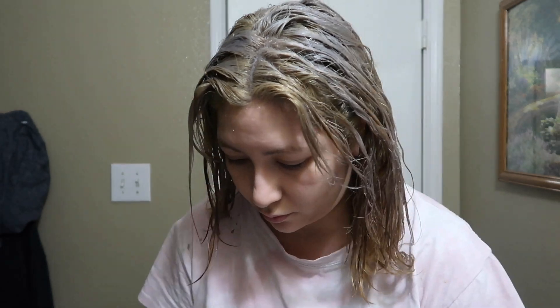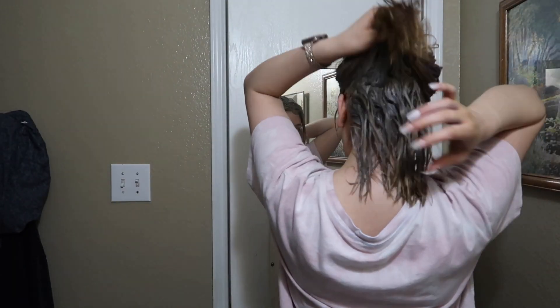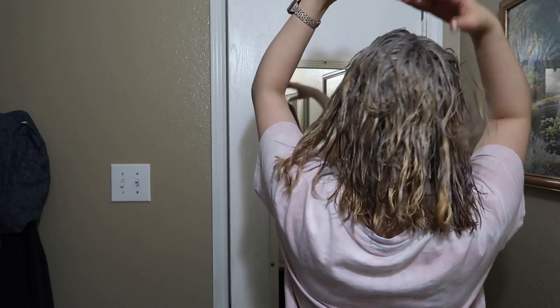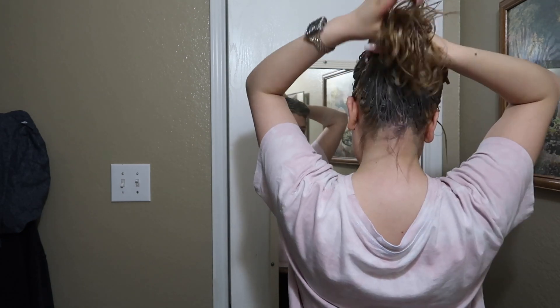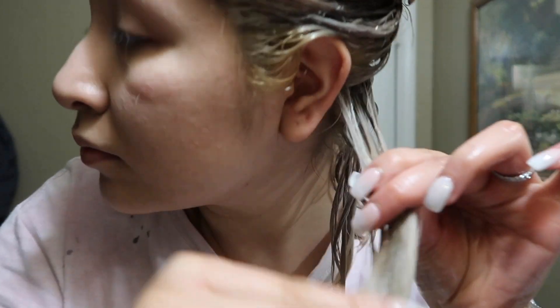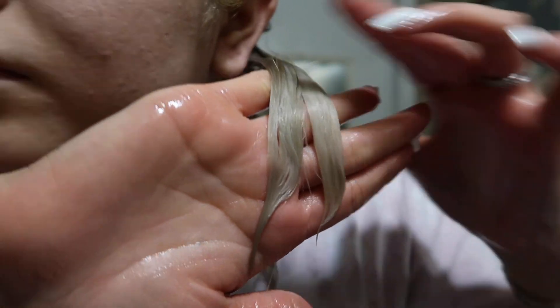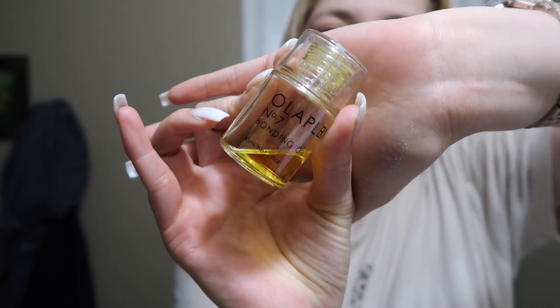I used one bottle and one bottle was enough for me, and I have a lot of hair. If you have longer hair, obviously get two bottles just to be safe. As you guys can see, it's not everywhere — some of the ends I did leave out. I left it on for a total of 10 minutes. If you're not sure, you can always wash a section to check. I washed this little section right here and it looks perfect, so I'm just going to wash it all off.